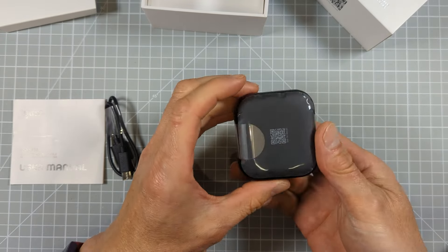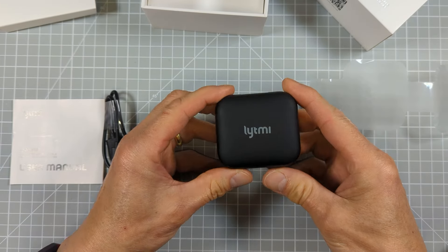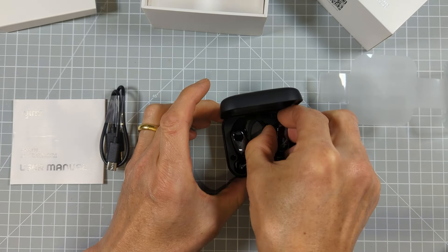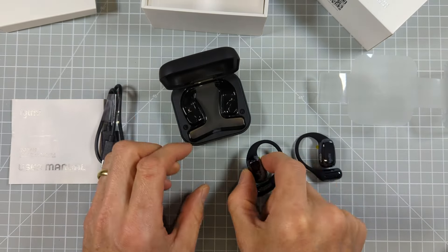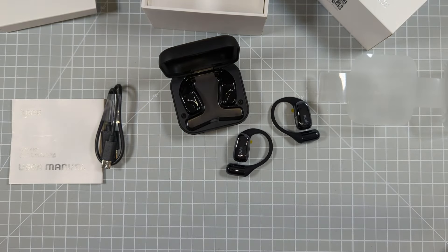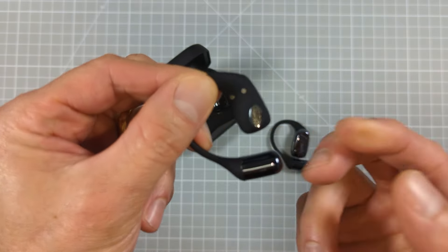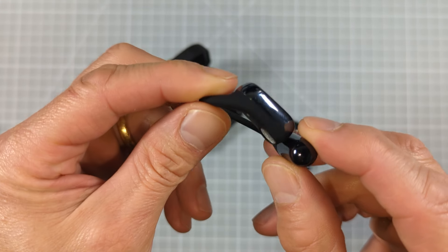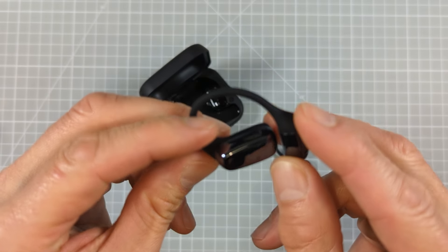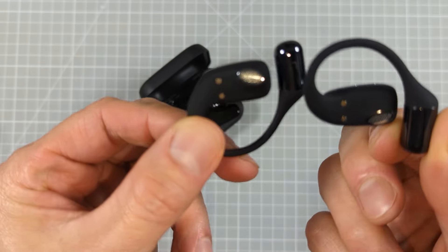Looking at the headphones themselves, we first need to get the cellophane off the charging case, and inside we find the actual earbuds. They consist of two real parts: one part is the active speaker — you can see that on the back of the unit — and then we have a touch button on the front. The grille at the top appears to be for the microphone.